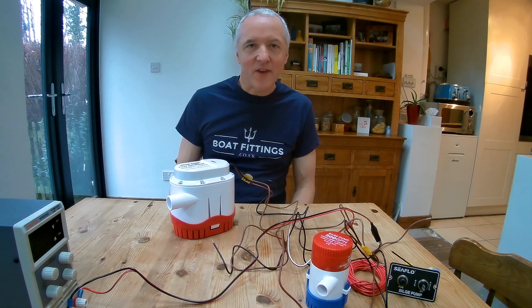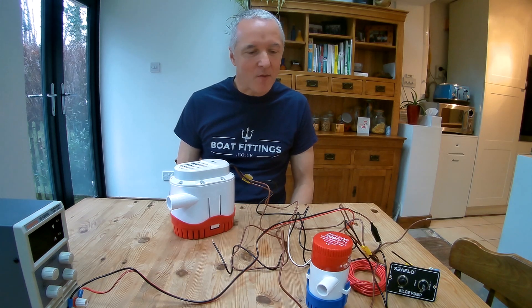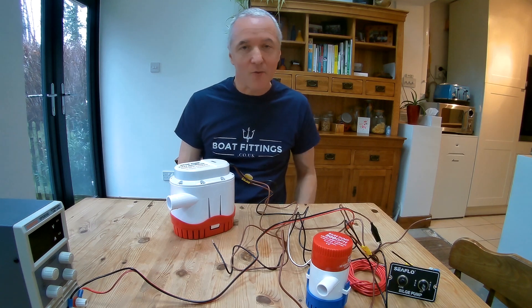Hi, this is Richard from Boat Fittings, and today in this video we're looking at bilge pumps — how they operate and how to wire them.